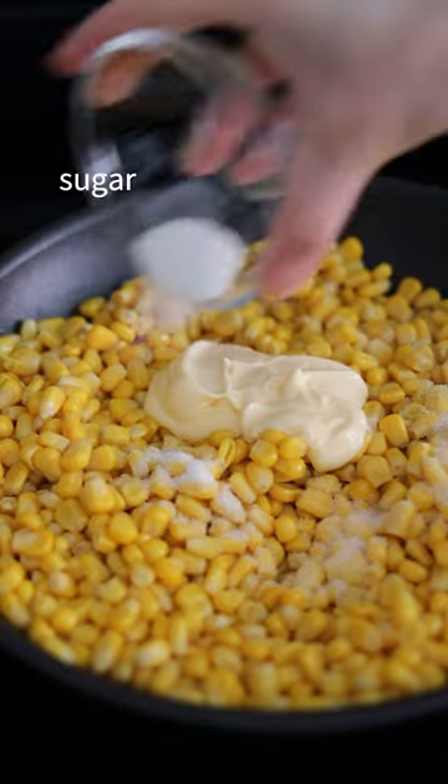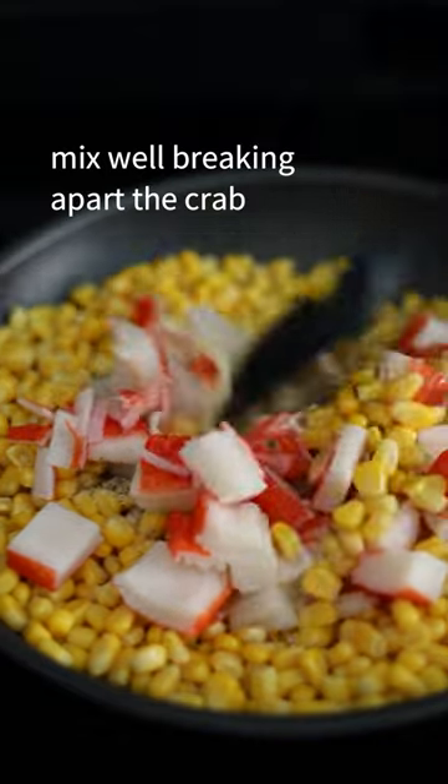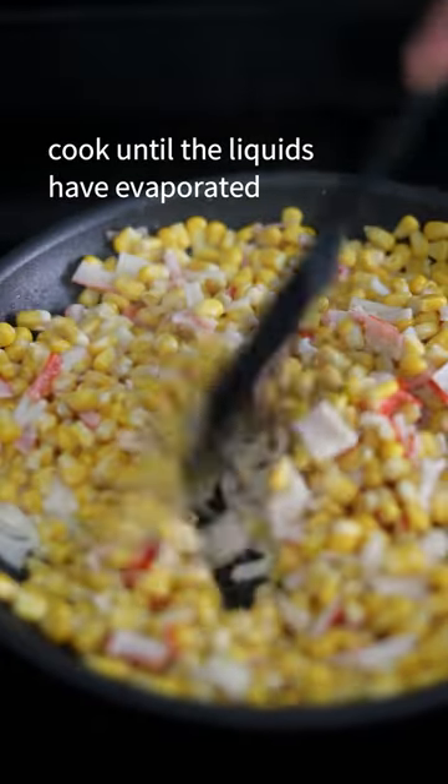Add Japanese mayo, sugar, black pepper, and imitation crab meat, which is optional. Mix while breaking apart the crab. Cook until the liquids have evaporated.